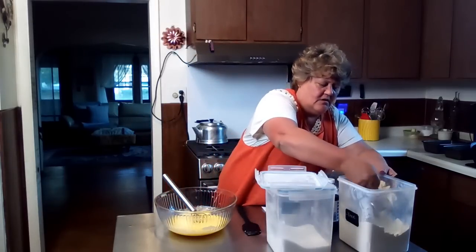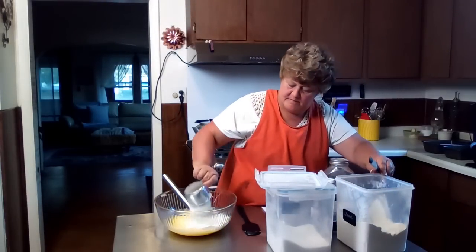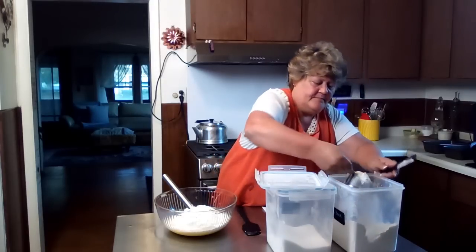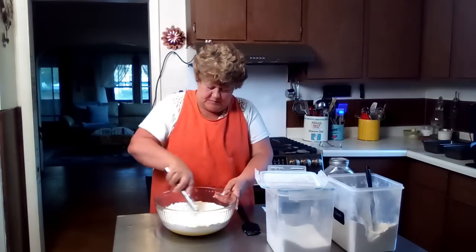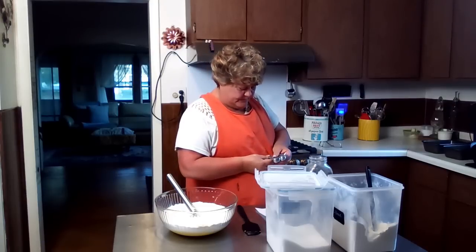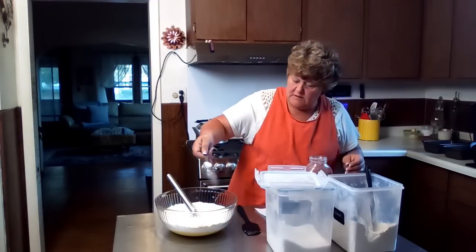I need four cups of flour. Okay, so we'll get this mixed up. I want to put two teaspoons — excuse me, one teaspoon of salt. Because I'm doubling. There we go. One teaspoon of salt.